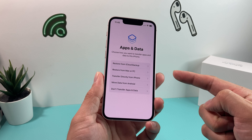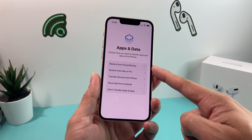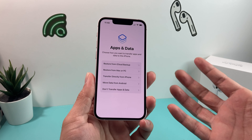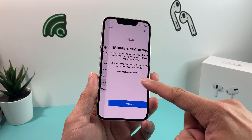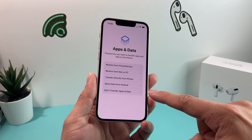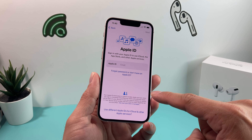The next part is very important. If you want to transfer your information over from an iCloud backup, you want to sign into your iCloud account. If you have a backup on your PC or MacBook, you can always do that. You can directly have your other phone next to it and do a transfer, or you can even move from Android using the Android app. Or you can simply not transfer any of your data and start with a clean slate, which is the option we're going to select.